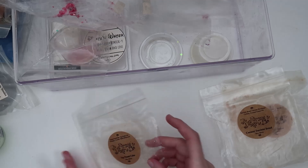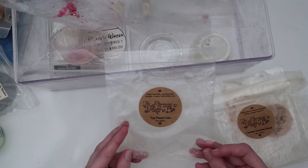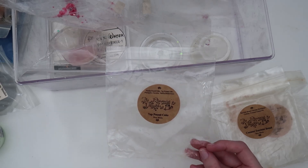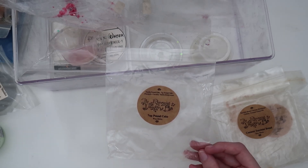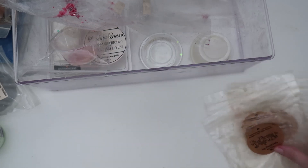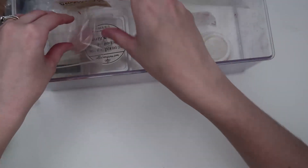This one is Seven Up Pound Cake: vanilla pound cake, Seven Up pound cake, pineapple coconut, and vanilla buttercream. This one was lighter — it did smell fizzy from the Seven Up pound cake, but I didn't really get the pineapple coconut or vanilla buttercream at all. It was just a little bit of fizzy pound cake scent.